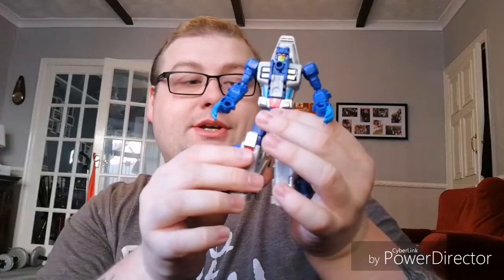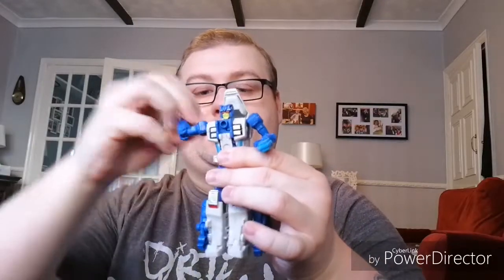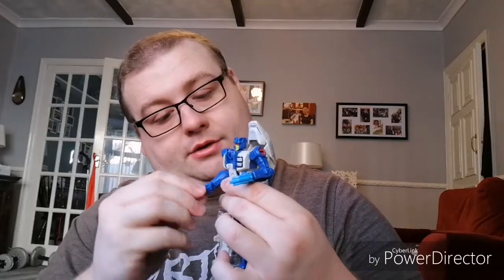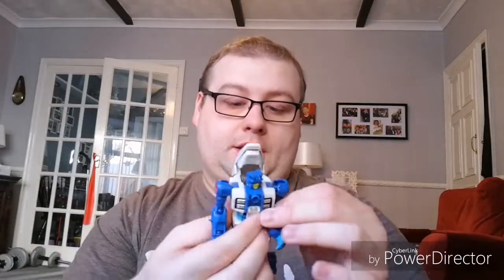Make sure the legs are actually pegged in properly. So yeah, very cool. The articulation on him is absolutely amazing — you've got quite a range of swiveling in those arms, mainly because of the transformation. You've got a nice 360-degree swivel of the fist as well. The head has a normal ball joint with 360-degree swivel, and that head sculpt is amazing. You've got 360-degree swivel of the waist mainly for transformation, then the legs have a nice range of swivel joint and knee joint.